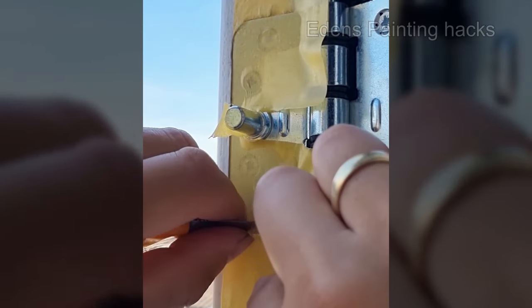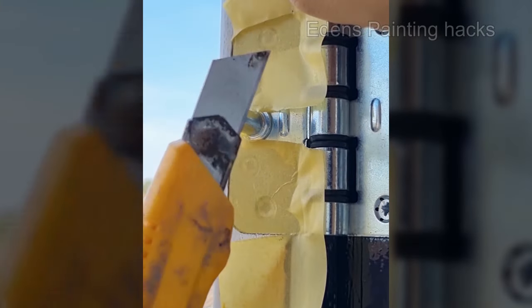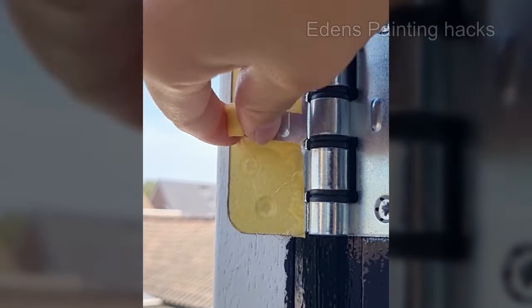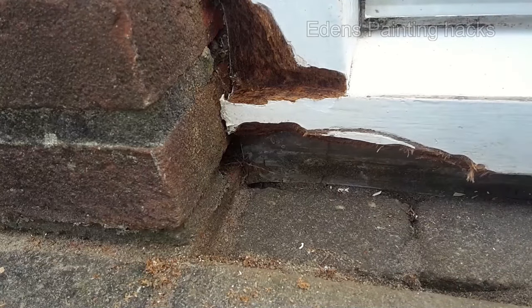Once you've taped off the hinges, you can start painting the frame. However, if you have wood rot in your frame, you'll need to address this first. I have a very useful trick for that which I'd like to teach you so that you can effectively repair the damage.